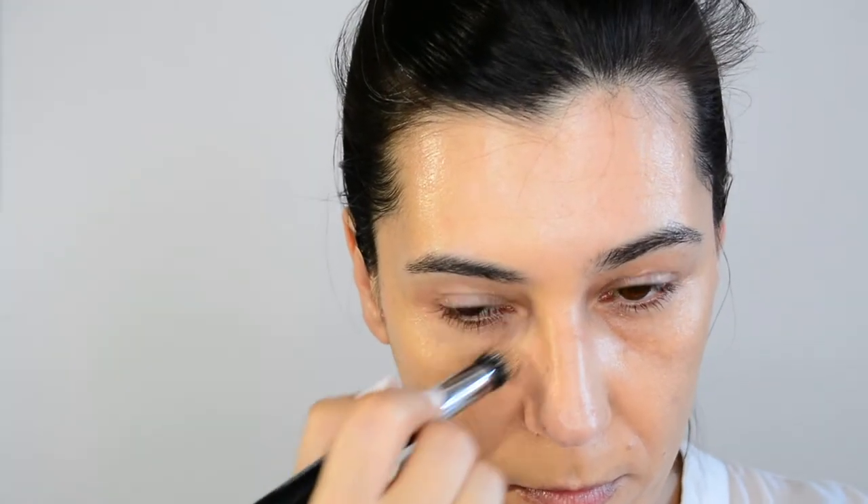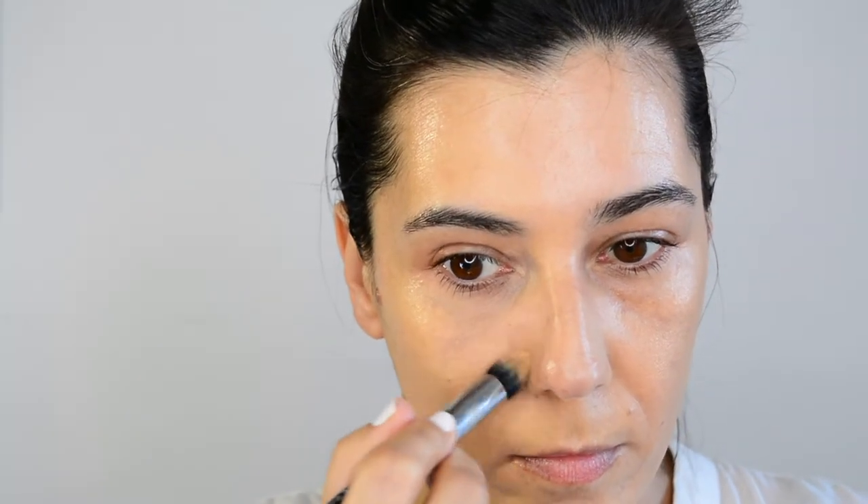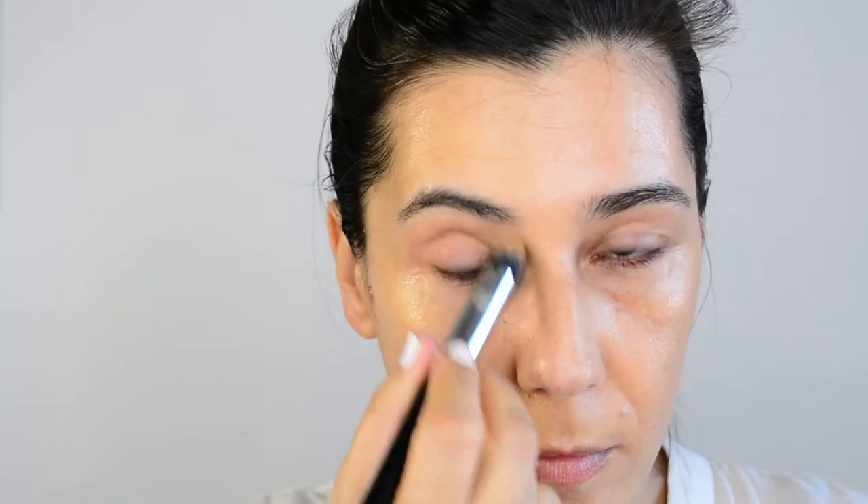I'm not putting anything on my forehead because there's no discoloration there. I'm using a little bit more of the mix on my under eyes because I have a lot of discoloration in that area. Then I'm going to go with just the concealer to add a little bit more brightness on the darkest area of my eyes.